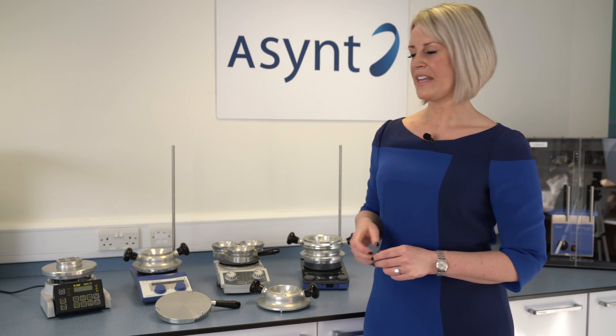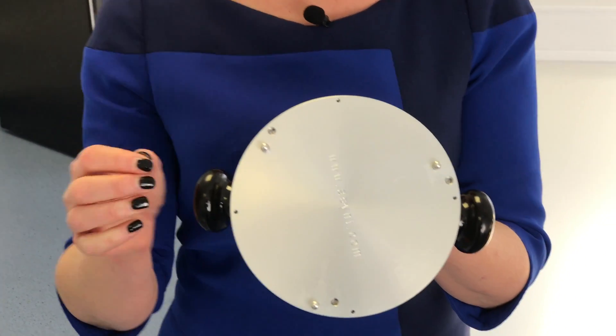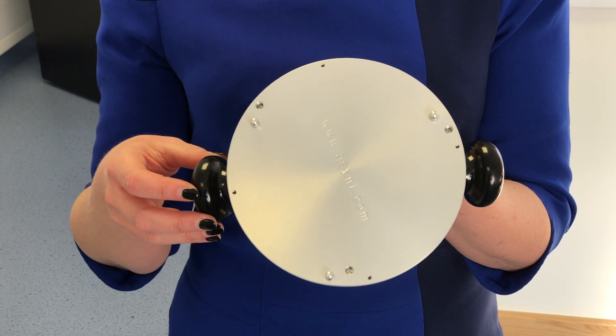The Asynt Drysyn units have a unique feature whereby you can change the pins on the base of the unit to fit any stirrer hotplate. This includes Cat, Bibi, Asynt, Heidolf, Aika, and Stuart.